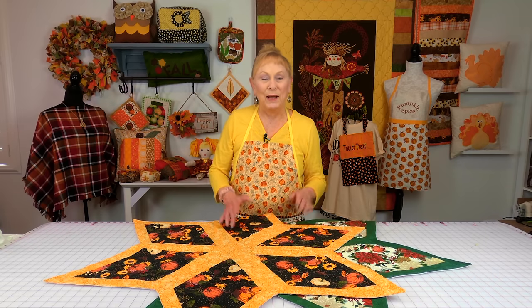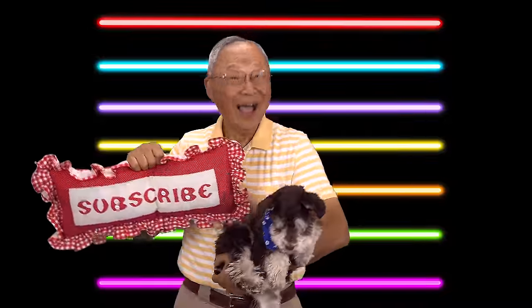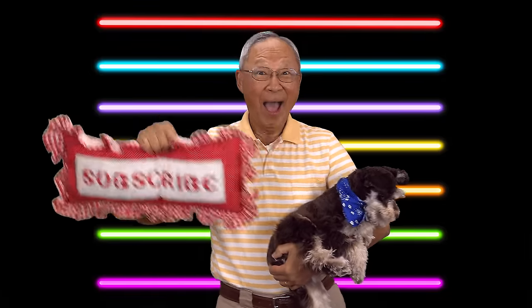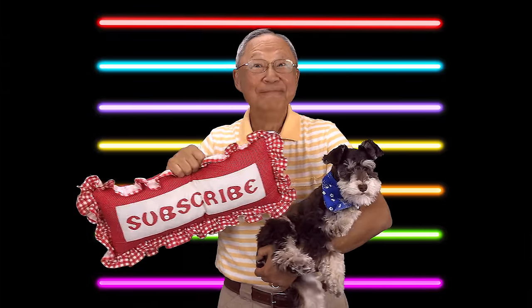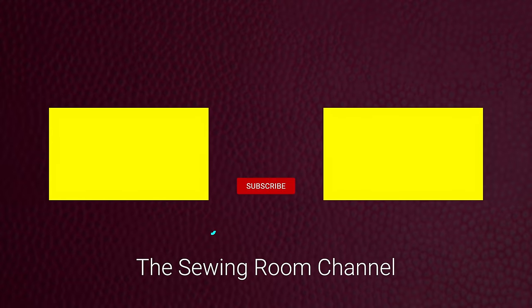Don't forget to follow me on Instagram and check out my Facebook page. Thank you so much for watching — I'll see you next time and happy sewing! If you like the Sewing Room channel, the best way to show your support is to subscribe by clicking the red subscribe button, give this video a thumbs up, and click share to share this video with your friends. Make sure you click the bell so you receive notifications for all my new videos. I'm Cheryl, this is Manny, and this is Scotty — see you next time. Bye!